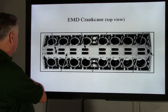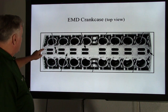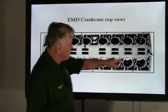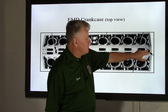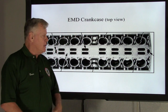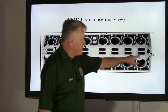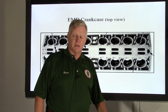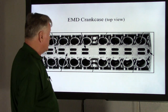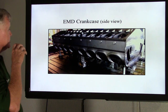Back here we have four bolt holes on each end. Even though that's also the front Y-pipe connection, this is also where the mounting bracket goes — and the mounting bracket actually lifts this crankcase out of the EMD engine. I think we've covered the top view.